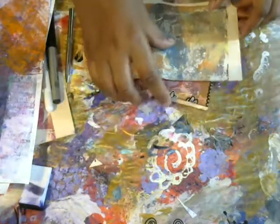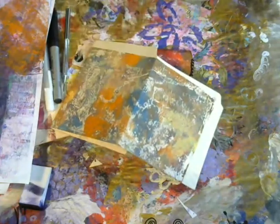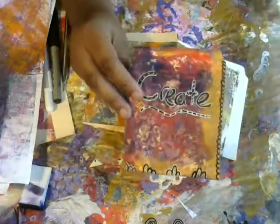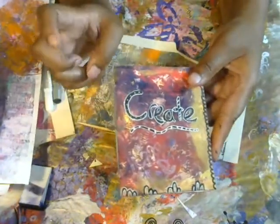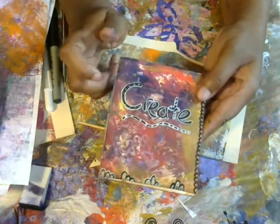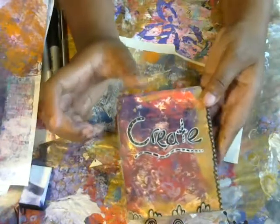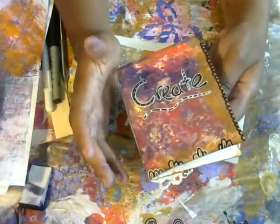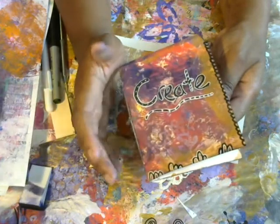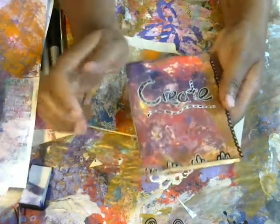Hi guys, it's Shami from Craft Seams and Things. Today I have another crafty idea for you. I want to show you how to make these adorable little booklets. I got this idea because I won a giveaway from Pink Poodle Craft. She gave me these adorable little notebooks — they were just so cute, made from regular paper with clear white paper inside, a quote, flowers, and all sorts of stuff.